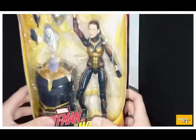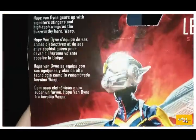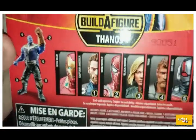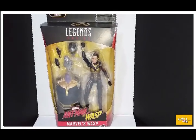Taking a closer look at the packaging — that's a nice figure, nice image of the Wasp. I'll go ahead and post the description right now. You can also see the other figures from the wave and a nice Hank Pym logo. That's pretty much everything, so let's go ahead and crack this thing open.